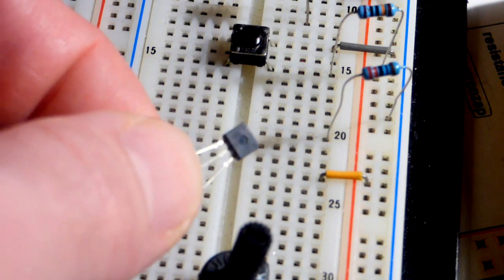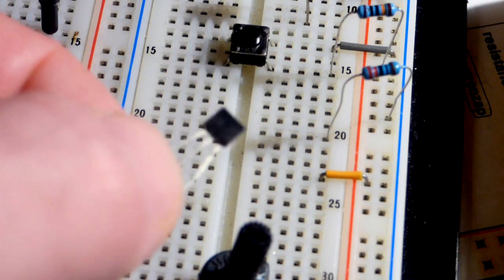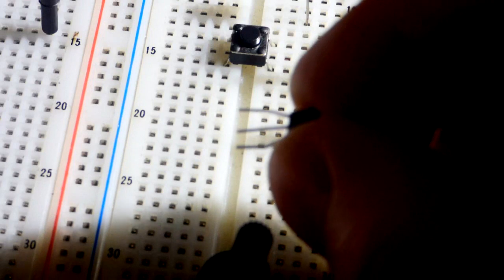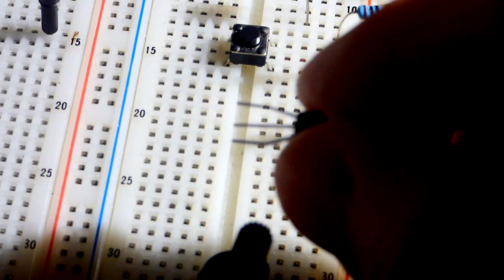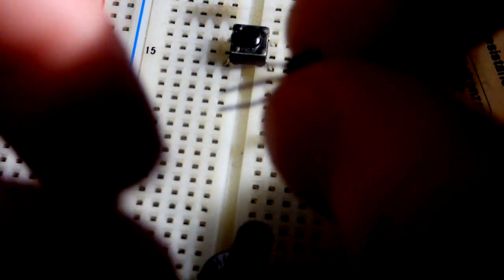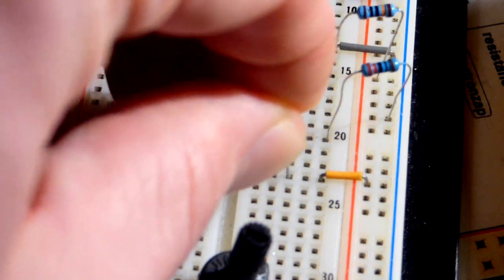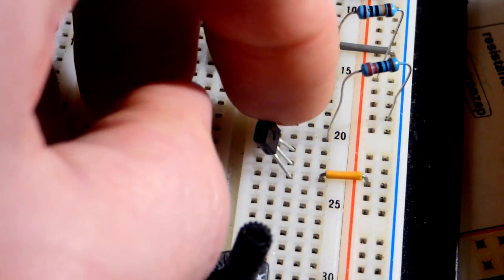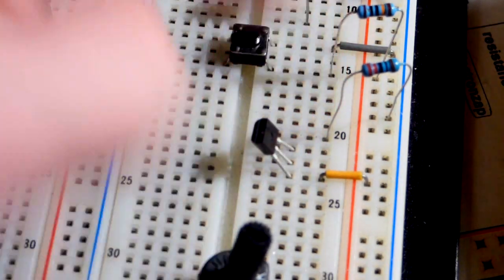Most of the transistors I use, the flat side has the writing. The datasheet shows the flat side like this and the pins like that for the pin layout. The top pin is the drain, the middle pin is the gate, and the bottom pin is the source. The source goes to the more positive side of the circuit, and we have the gate right above it, and then the drain up here. Remember, the writing is over here, but this is the flat side.